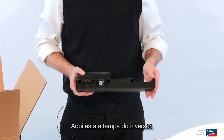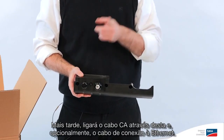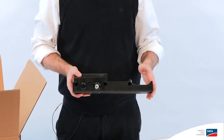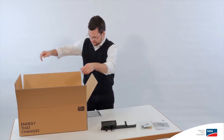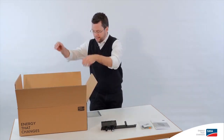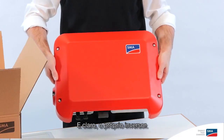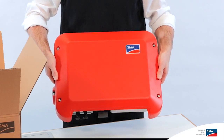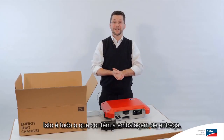Here's the cover of the inverter. Later, you'll feed the AC cable through this and, optionally, the Ethernet connection cable. And, of course, the inverter itself. That's everything in the scope of delivery.